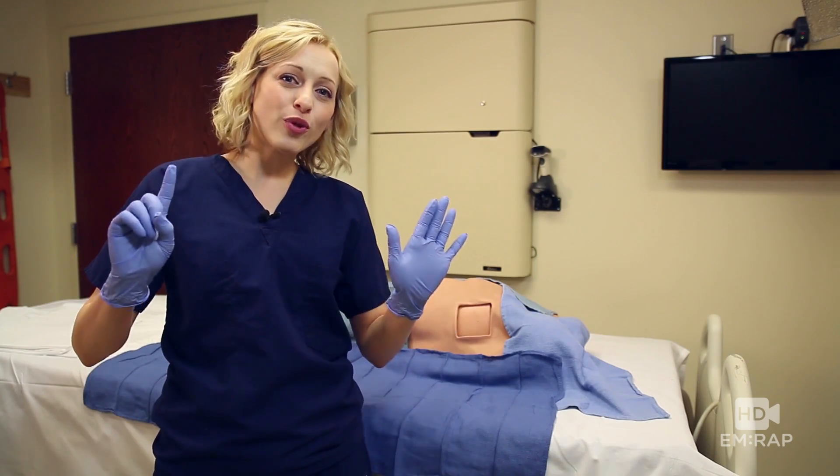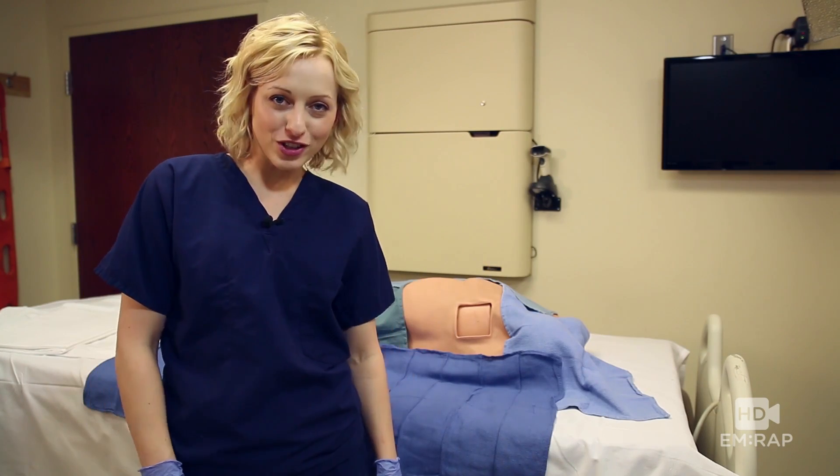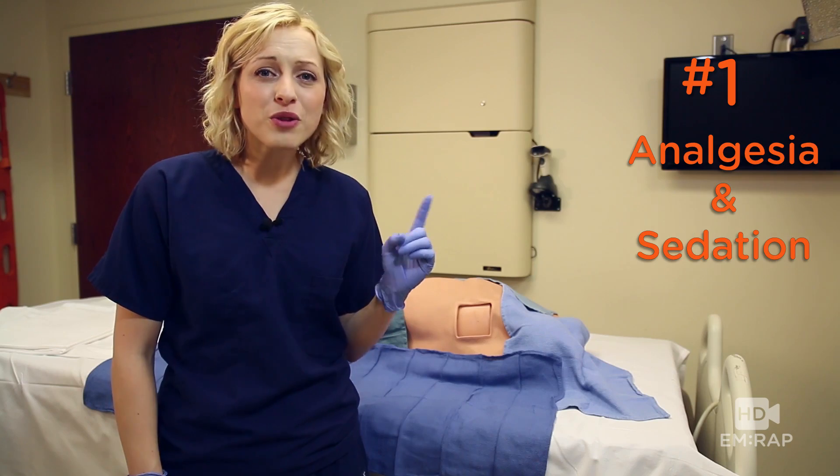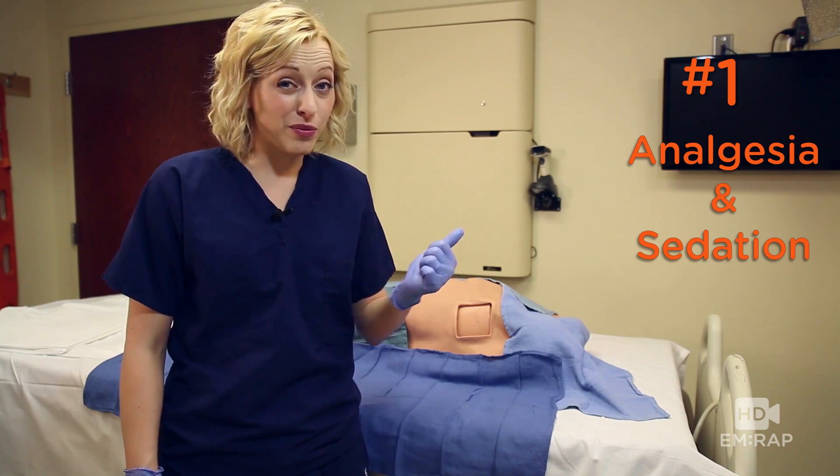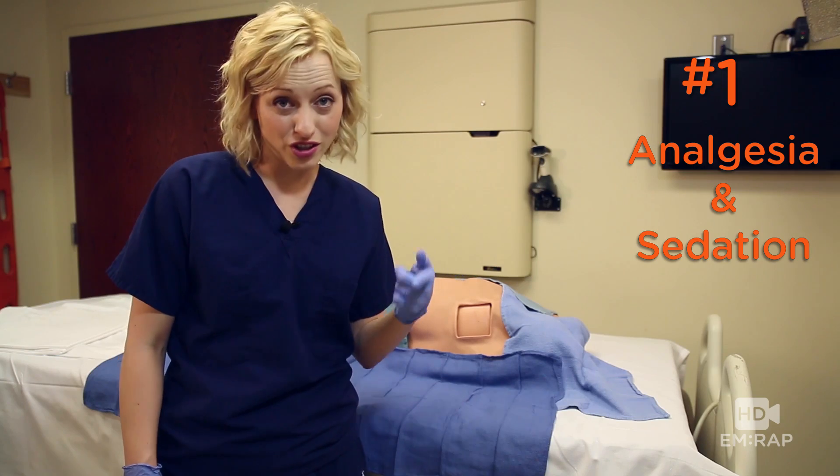Dr. Mason here with six tips for chest tubes in obese patients. Number one: make sure their pain is well controlled and they're adequately sedated, because if your patient's uncomfortable, you're going to be uncomfortable.